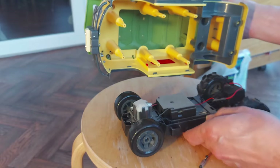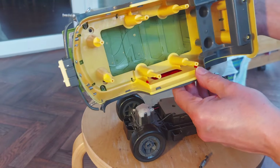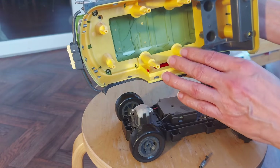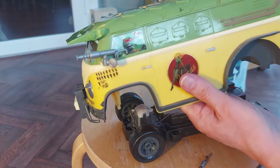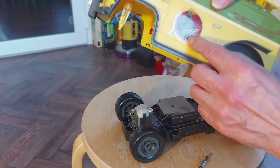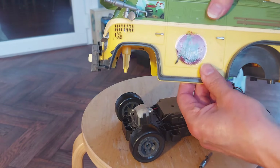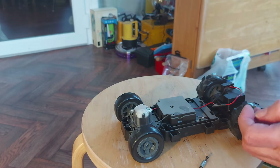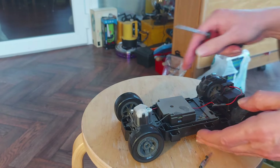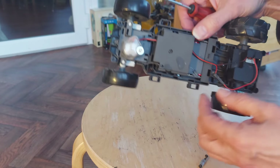Nice little chassis, nice little body shell. Looks fun. It would probably shatter if you actually drove it too hard into something hard.